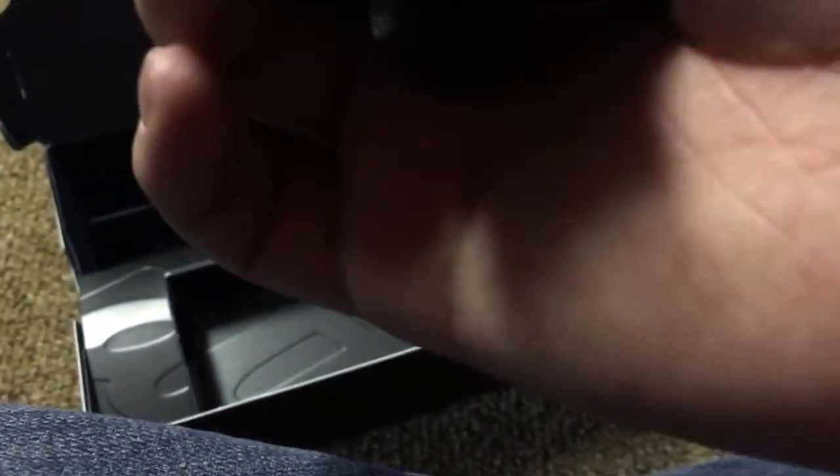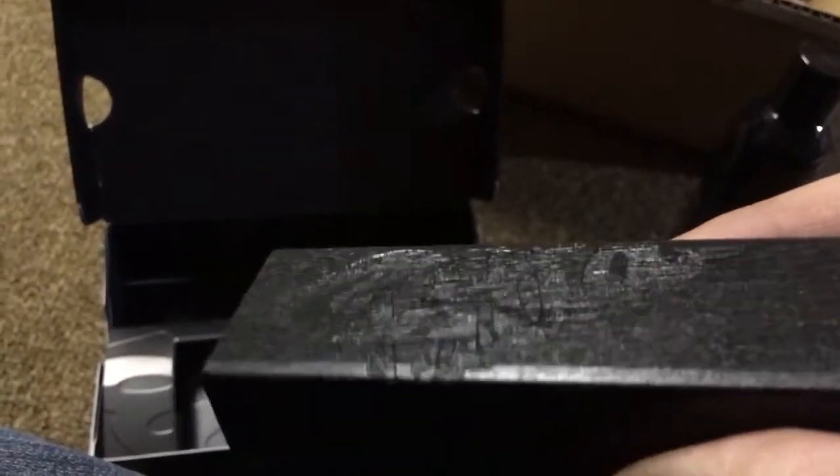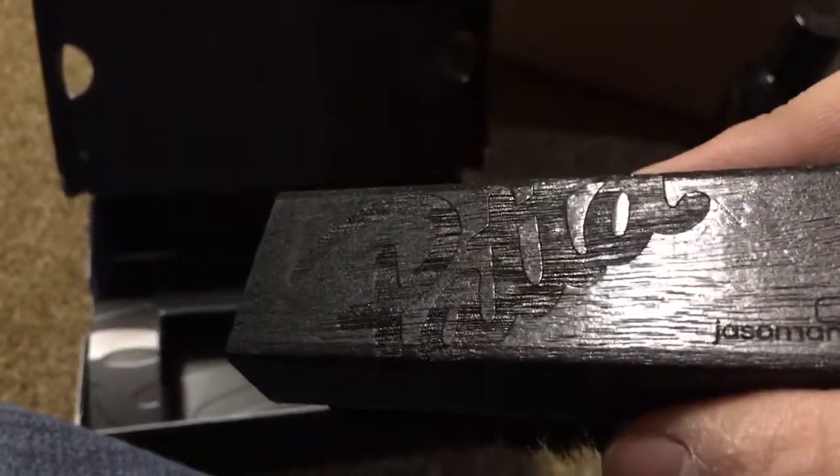Taking a look at the brush — this is a premium brush with the PETA logo on it. A little hard to see, but you can kind of make it out. It says Jason Mark and has black bristles. Very nice.